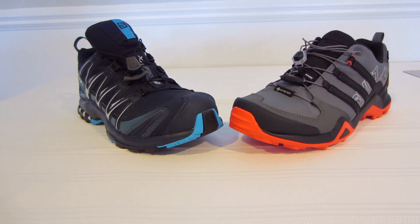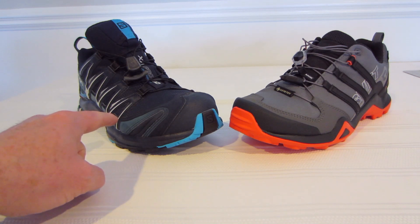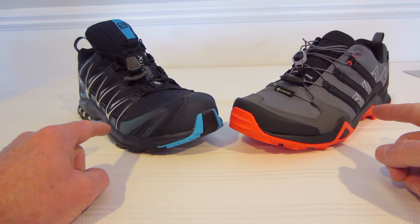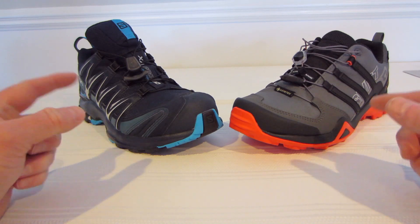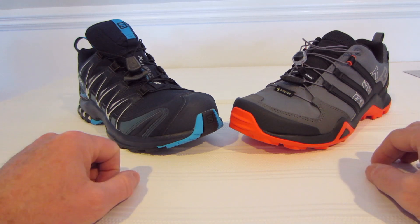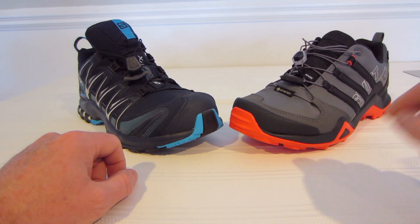Hey guys, SuperActionGuy here. Good morning. Today we are going to cover a different kind of review for my channel. I have been seeing a lot of reviews on this shoe, the Salomon XA Pro 3D Gore-Tex, and I've seen reviews on the Adidas Swift R2 Gore-Tex. But if you're like me and you're trying to figure out which one is the right one for you, maybe this video will help you make some decisions one way or the other. So without further ado, let me dive into this and we'll do a quick comparison.